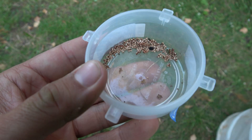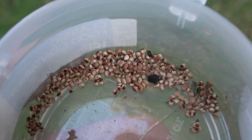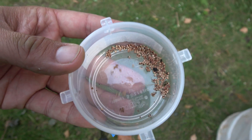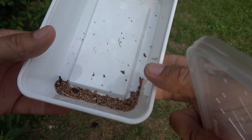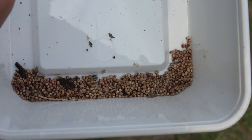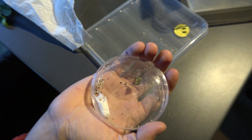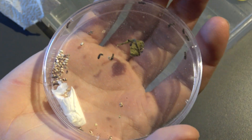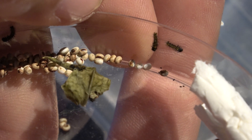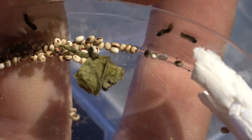So first we get started with the eggs. The eggs of these moths are available online on several websites. Some people order them, or they order cocoons, but we are starting with eggs right now. The eggs are easily incubated in petri dishes or small plastic containers. It takes about two weeks for the caterpillars to come out. At this point they are very small and vulnerable — they don't look very spectacular yet. Can you see these small things? They are the baby caterpillars and they need food immediately.